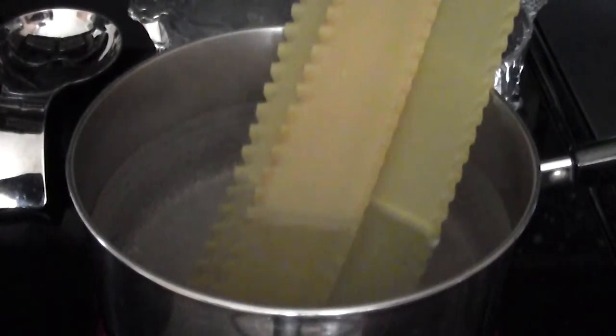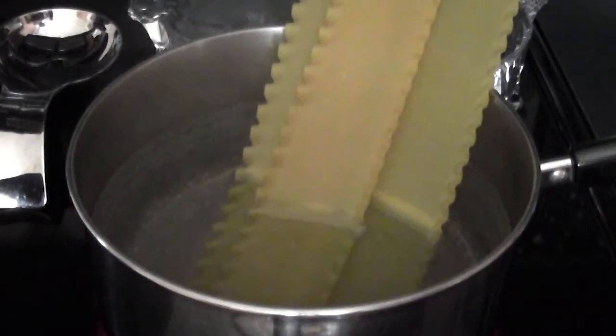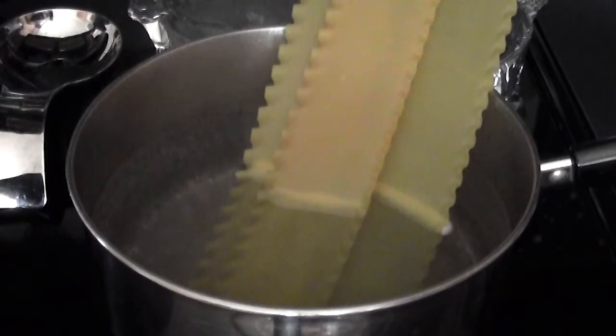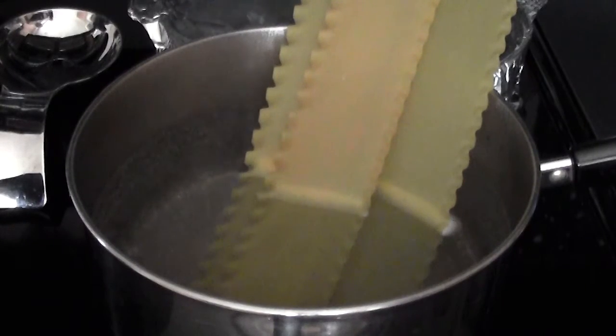I'll get back to you when we're ready to start mixing up the sauce and preparing the lasagna. I'll give more exact amounts for the cheese and other ingredients in the description once I know exactly what I've used. For the meat, it's just a standard pack of ground beef or ground turkey.